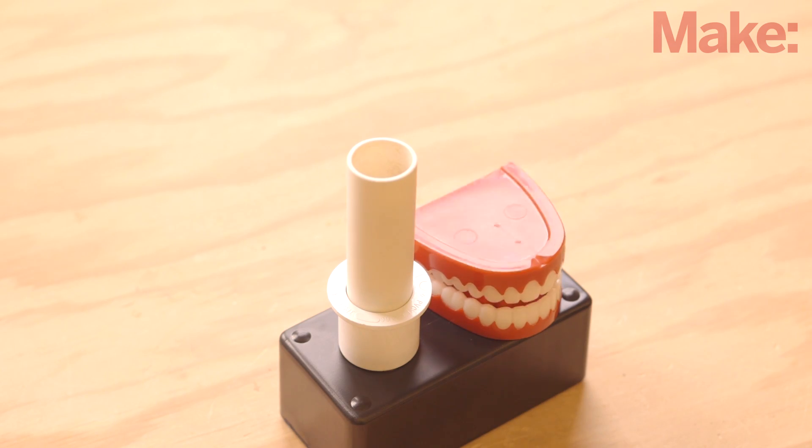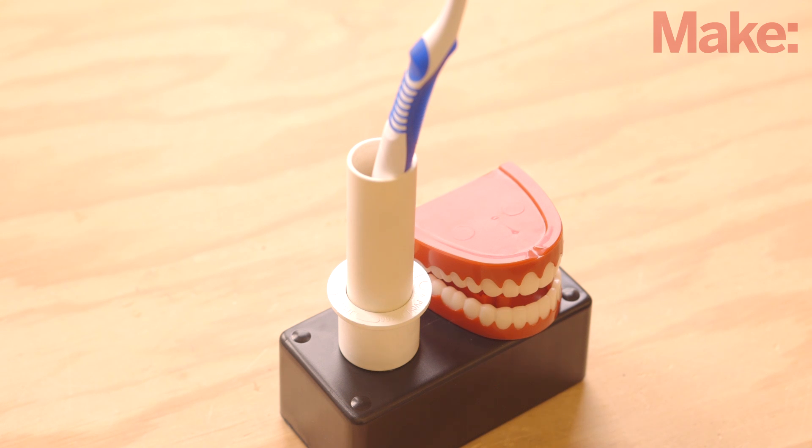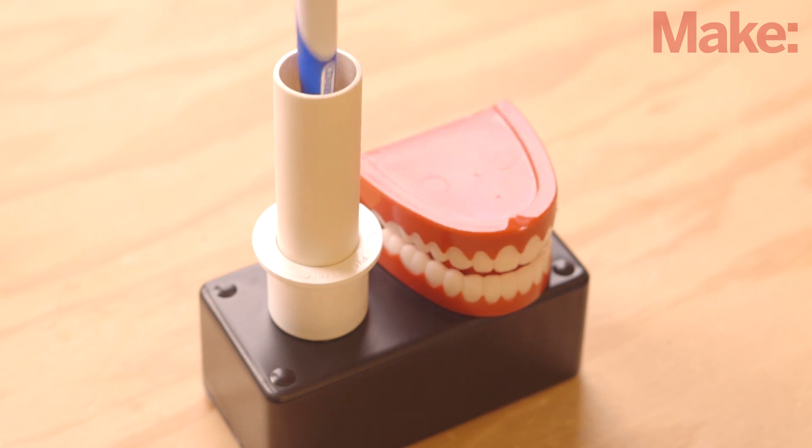Placing a toothbrush into the holder should open the switch. You'll hear it click, or it will stop the motor if it's running. If your toothbrush isn't heavy enough, you can add small coins to the bottom of the toothbrush holder for extra weight.